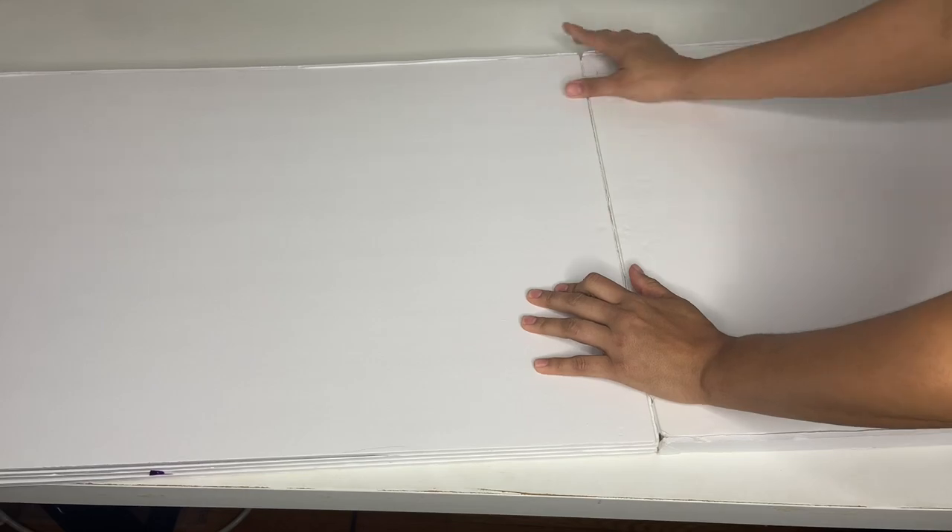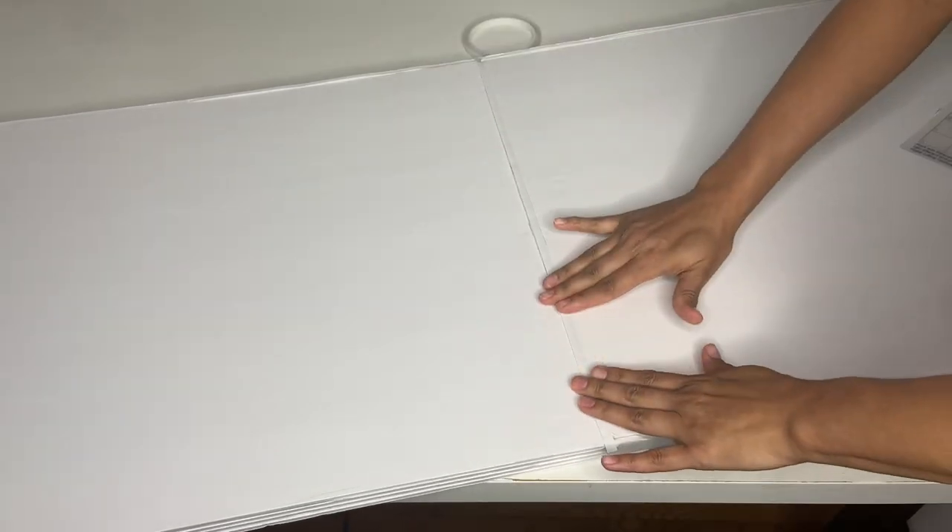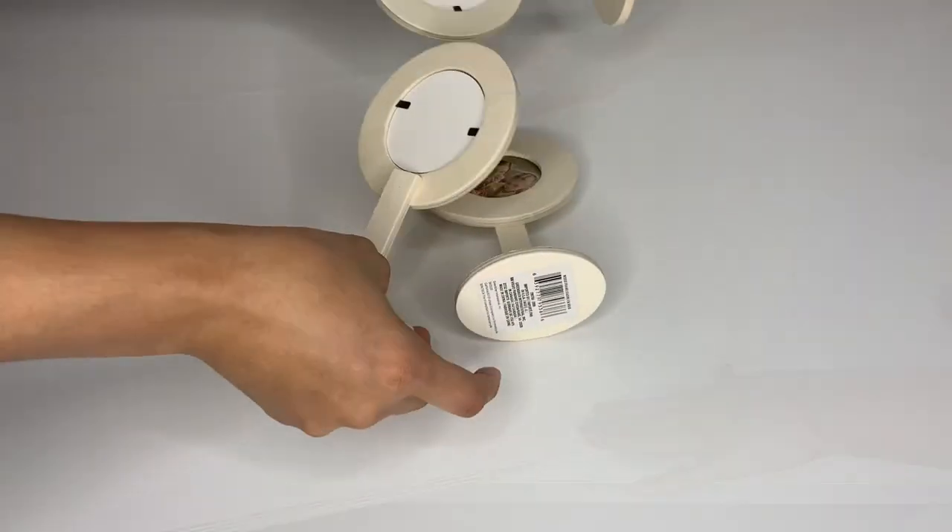One thing I didn't show in the video was that I added another piece at the back of the board to hold everything in place. Then I grabbed double-sided tape and placed it along the visible seam line, because I wanted a clean look — it makes it look nice and clean.